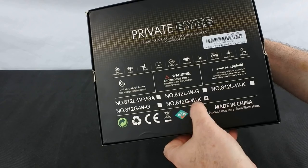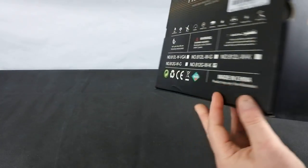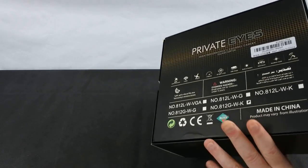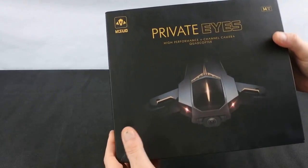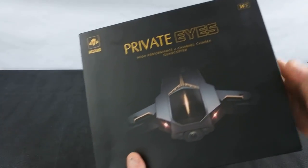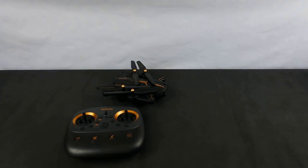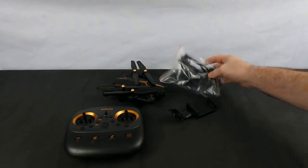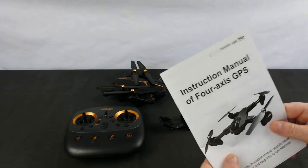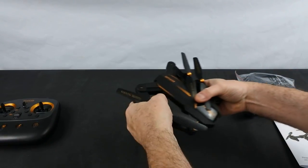I've got the 812G WK which is the 5 megapixel camera — you can buy it in different versions, but this is the best quality camera you can get on it. It's quite a nice box. I don't know why they called it Private Eye. So in the box you get the controller, the drone, the phone folder, bag of spares, and the manual.